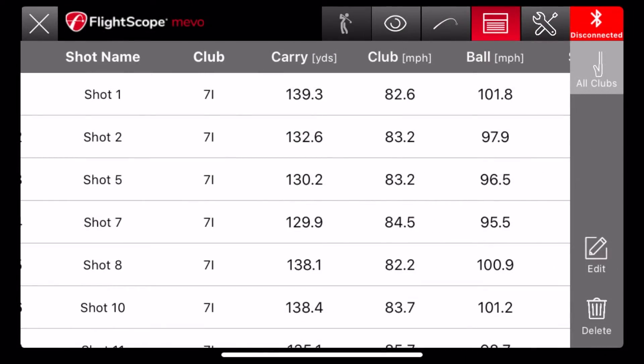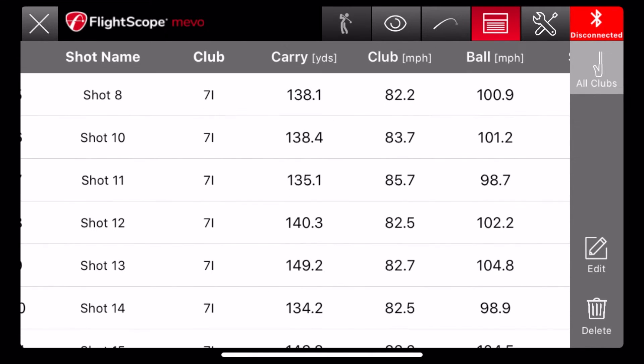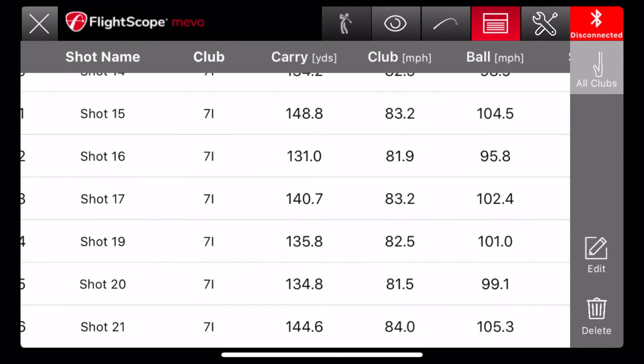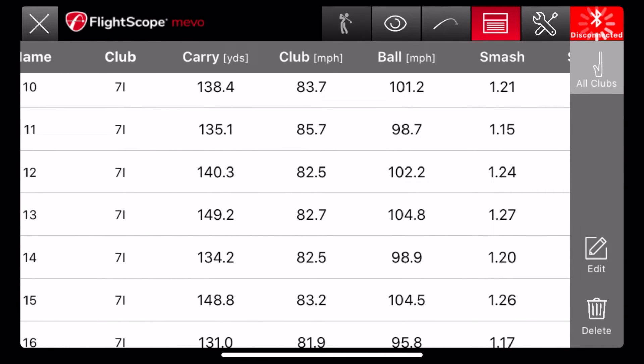So these are the figures when I first got the Miibo. You can see the carry distance was about 138 to 140, then there were some 149, some 150 as well, but it did not go above 150.